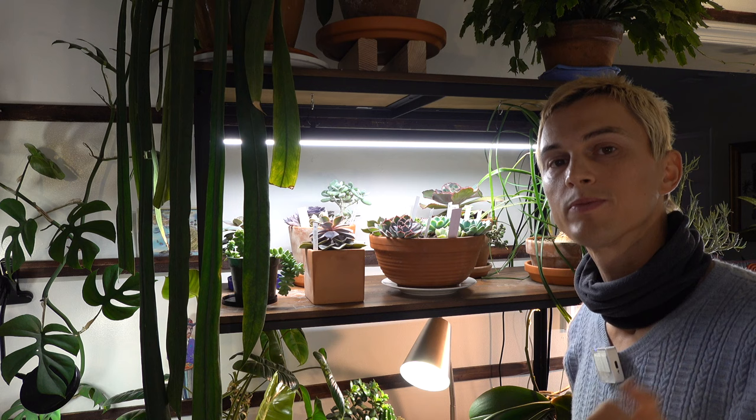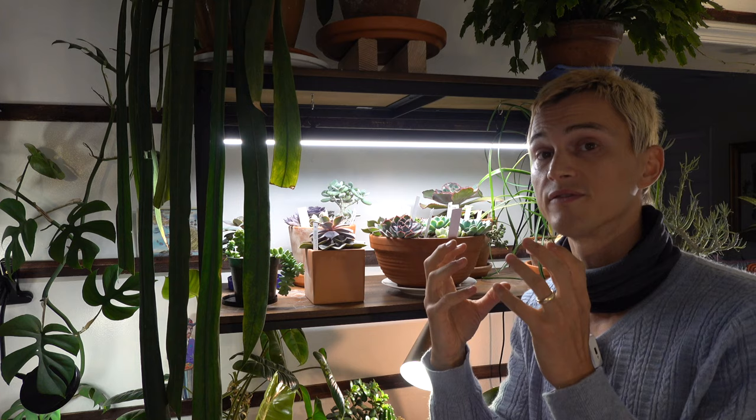Now let's talk about how far to distance your plants from your grow lights. For LEDs to work at their highest potential, you want your plants to be between 6 and 12 inches away. About 6 inches is absolutely the perfect range for my succulents underneath this grow light bar. You never want your plants touching the grow lights — even LEDs have a little bit of warmth that can burn foliage. For incandescent or HID lights you definitely want even greater distance since they get very hot.